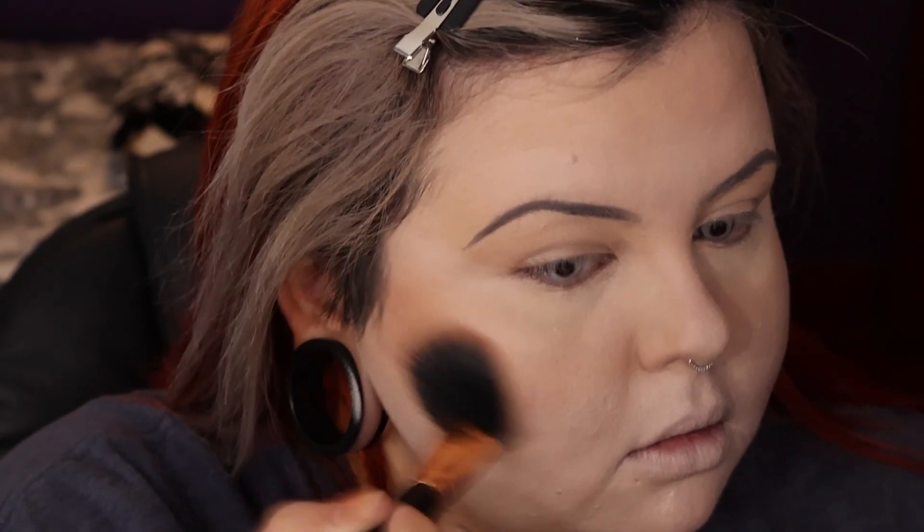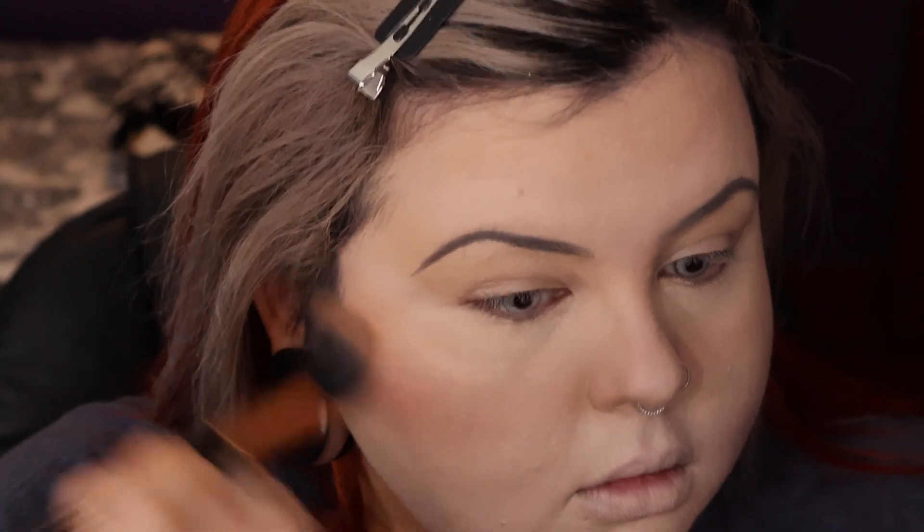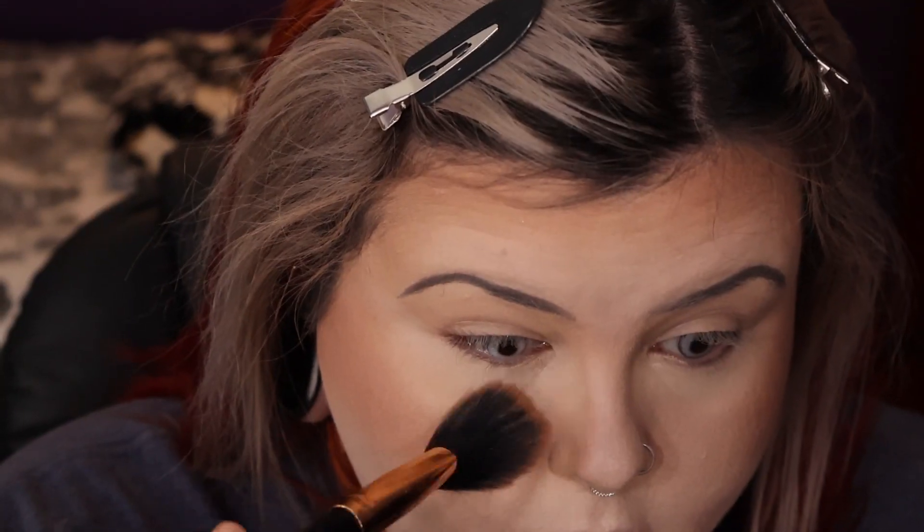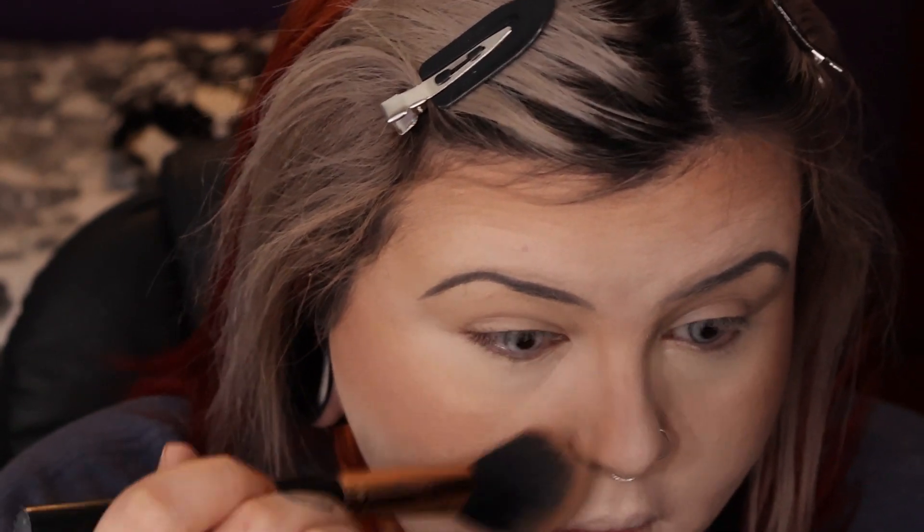Then I'm going in with the KVD contour kit, using the warmest shade to add some fox coloration onto the skin, with an old contour brush.